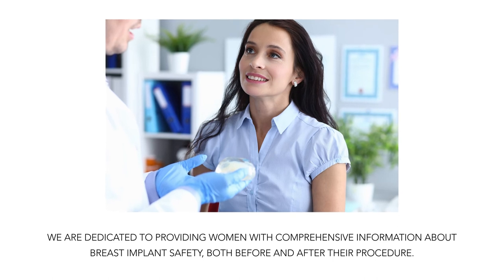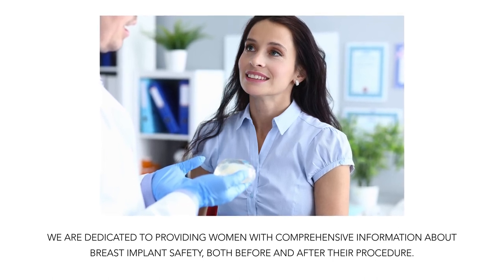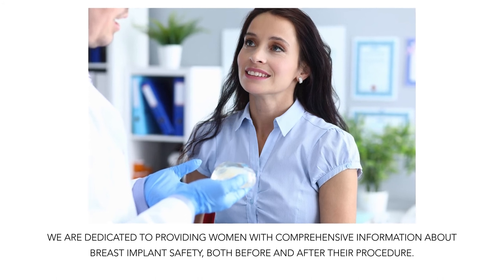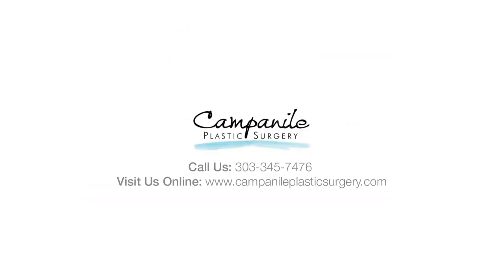We are dedicated to providing women with comprehensive information about breast implant safety, both before and after their procedure. Contact us today at 303-345-7476 to schedule your consultation or ask a question. Thank you for joining us today!